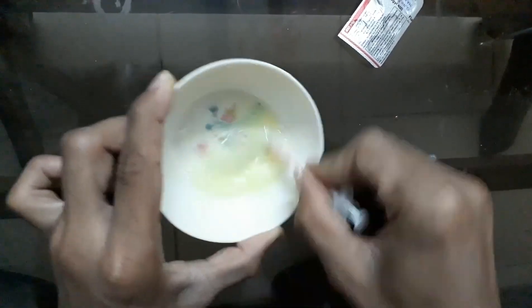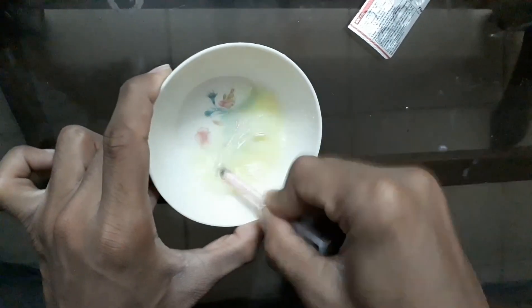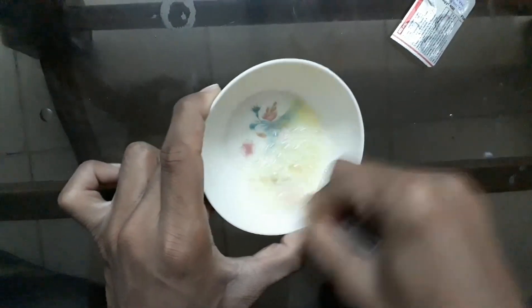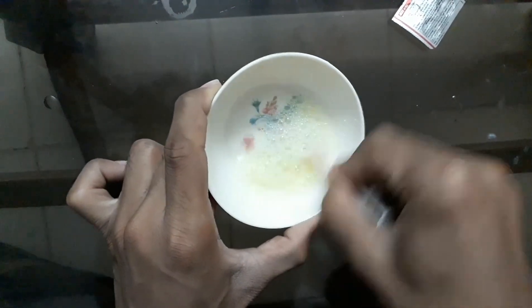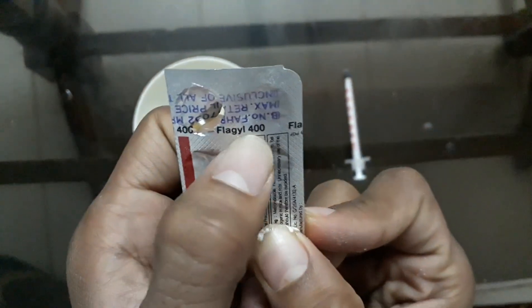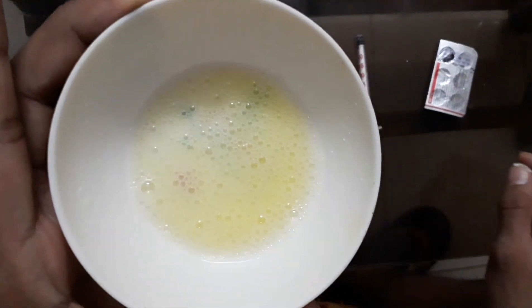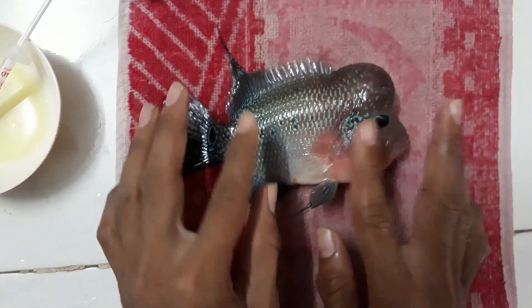While deworming your flower horn, do not panic and do not hesitate, because the fish will jump sometimes. If it's too weak, it won't be able to do that. Keep mixing well. We are using metronidazole 400mg — as you can see, it's available in different brand names, like Flagyl 400mg. Here's the frothy mixture we have, and we're all set to go.